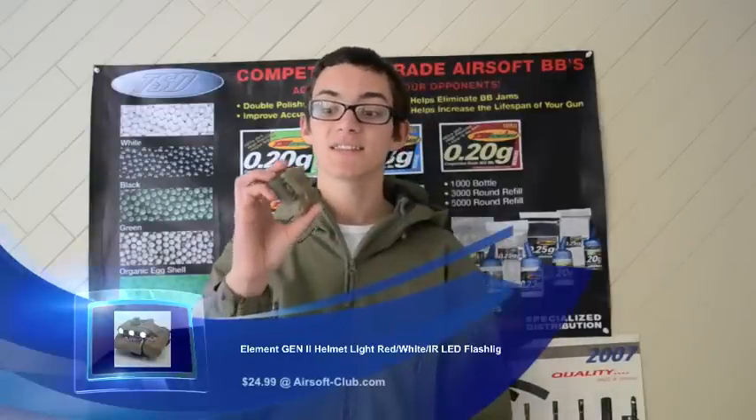Hey guys, it's Climber PD24 here. Today we have another Airsoft Club sponsored airsoft review. Today our video review is on the Element Gen 2 helmet light in tan.